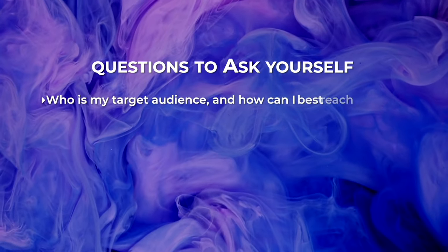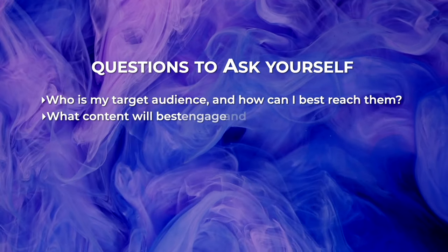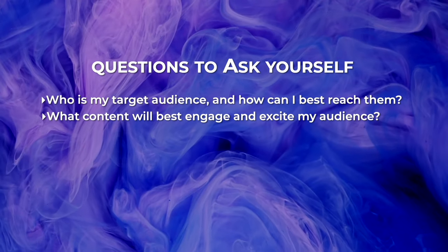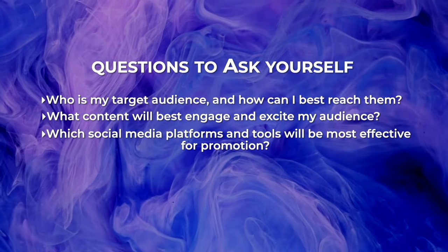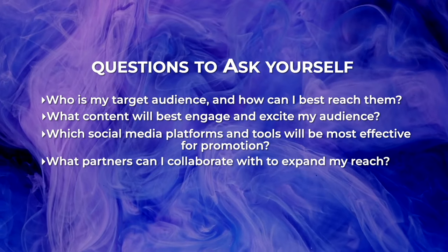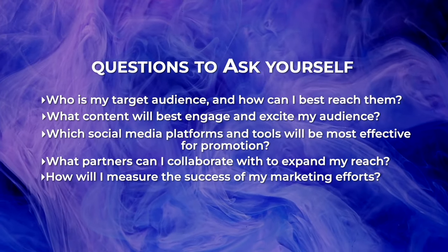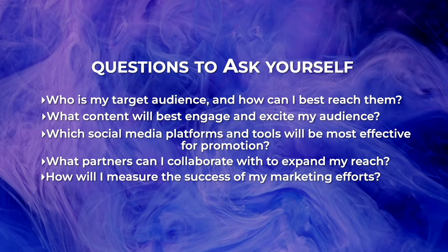Here are some questions to ask yourself: Who is my target audience and how can I best reach them? What content will best engage and create excitement? Which platforms are most effective for promotion? Which partners can I collaborate with to expand my reach? How will I measure the success of my marketing efforts? Creating and executing a comprehensive marketing and promotional plan is essential to make sure your exhibition gets the attention it deserves.